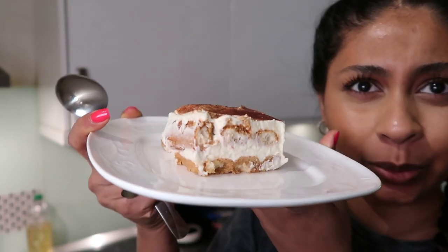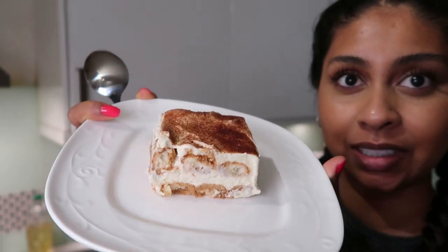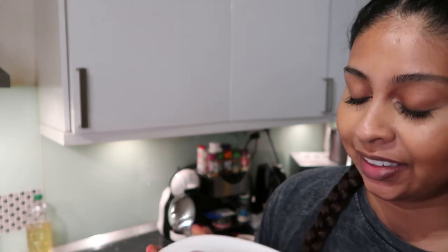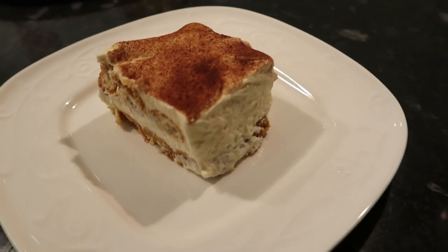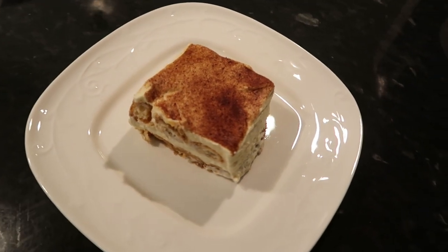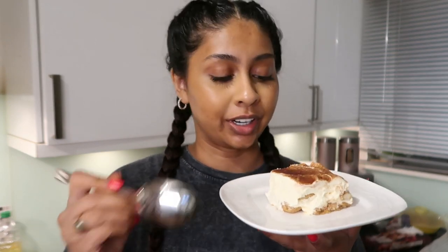I'm actually pretty happy with the way this looks — it's got nice layers, it looks delicious. How perfect is this piece? I think that looks pretty bomb for my first try. I'm literally dying to try this right now.